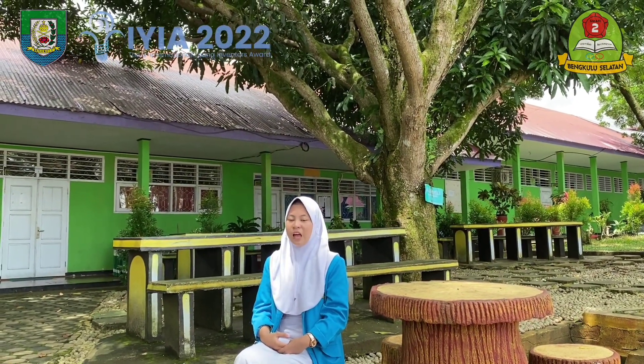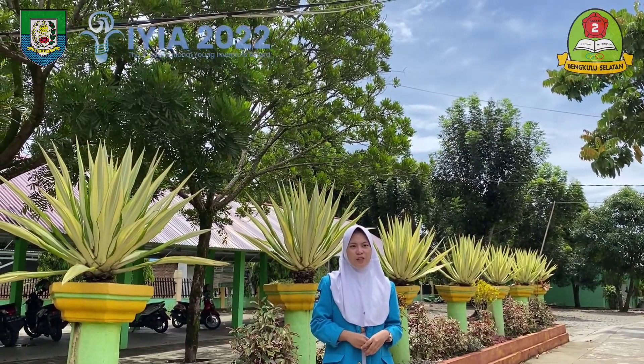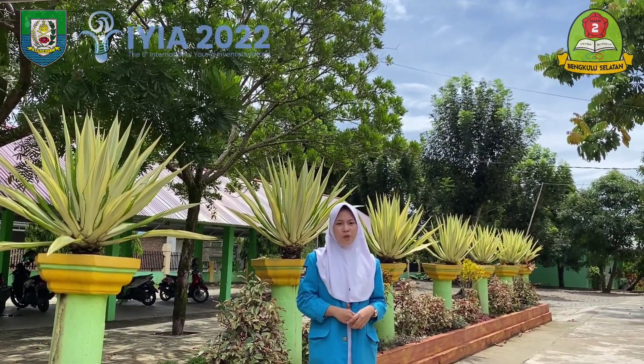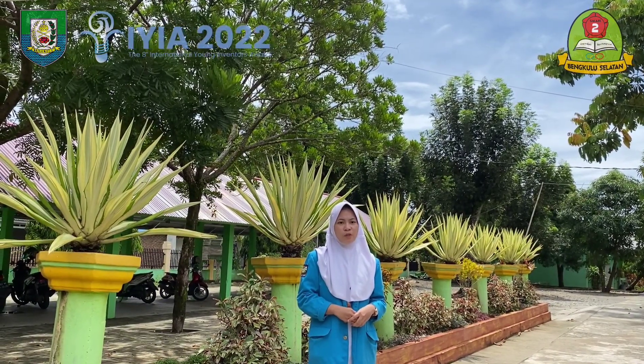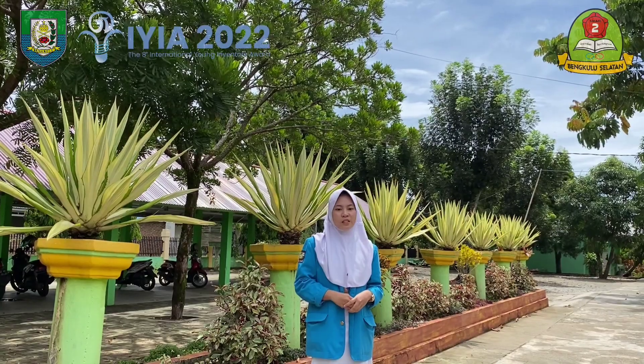Sengon Wood is a wood that is widely used as a furniture material. This wood material is easy to work with because it is easy to form and cut, and Sengon Wood has a good face, making it suitable for industrial plants. However, Sengon Wood is not a hard wood and is easily eaten by pests, one of which is termites.